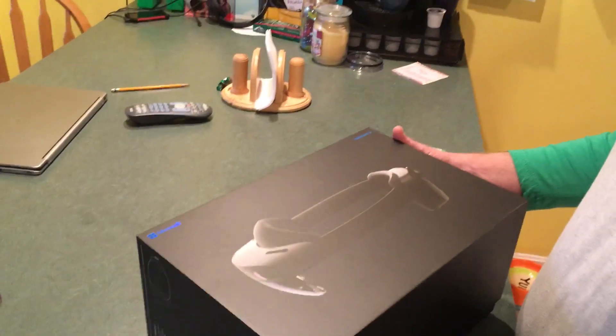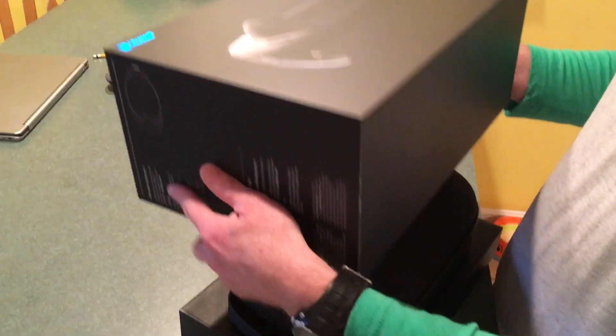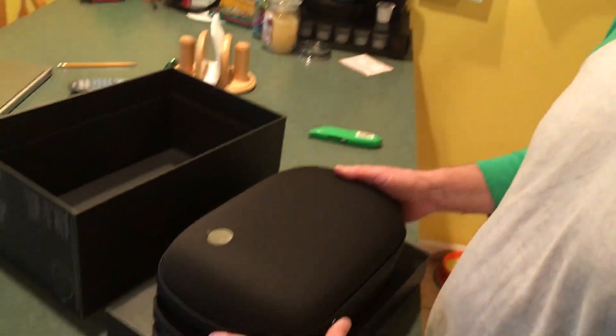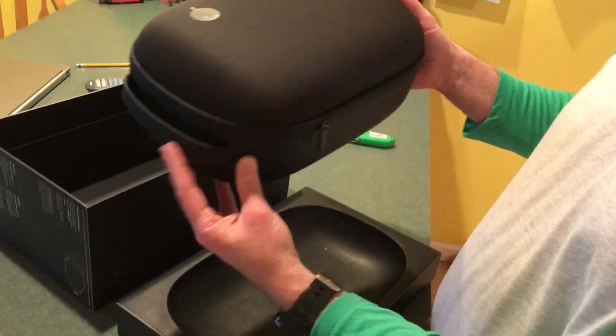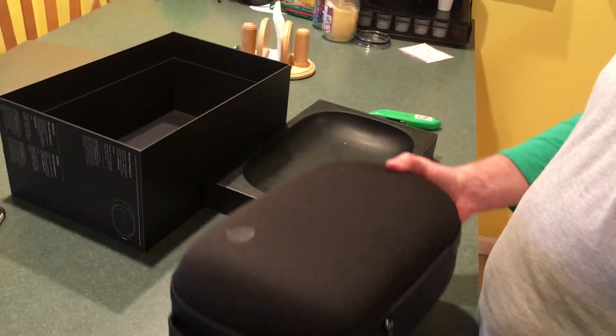Here's the box. I'm trying to lift up the lid. Here is the case — we will unzip it.